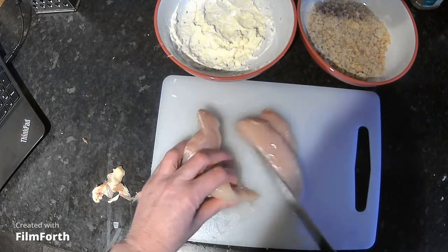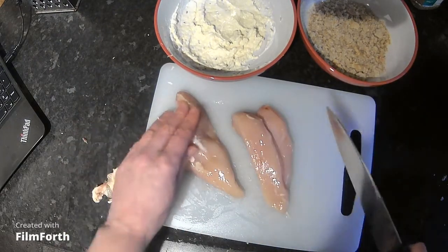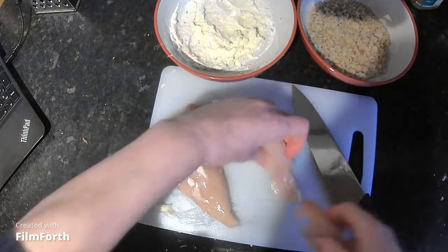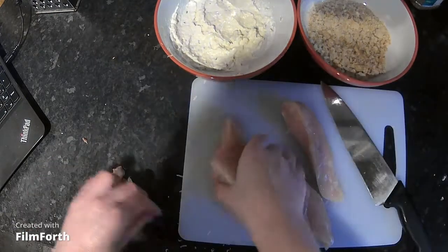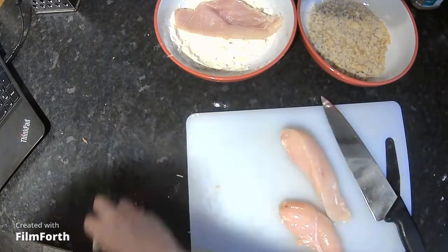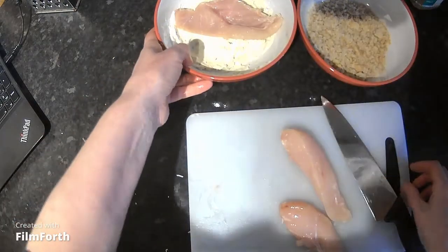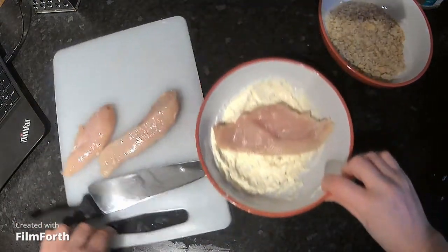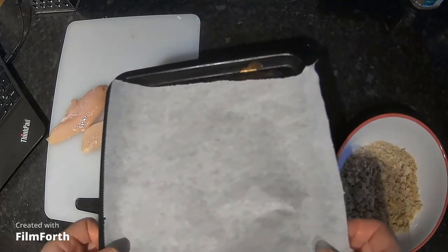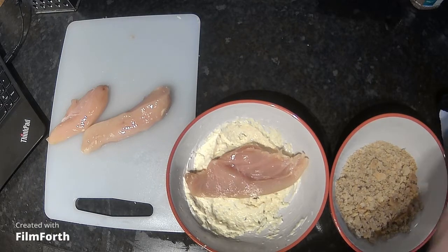I'm cutting it in half, and then there's a little fillet underneath which I'll trim off. I've got three pieces of chicken now. Before I start coating, I'm going to sort my worktop out, wash my hands, and get everything into some form of order — because I'm going to work with the chicken into the mayonnaise, then onto the breadcrumbs, then onto the baking tray, so it needs to be organised.